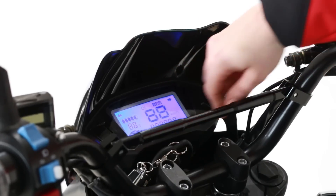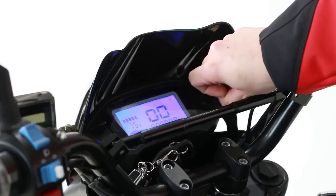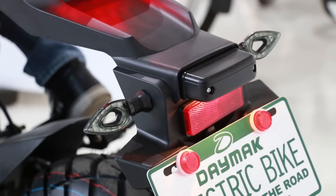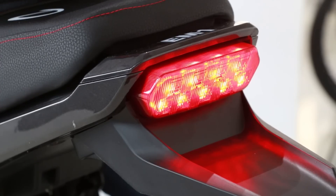Now turn on your bike and look at the digital dash to check and see that you have enough battery to get where you're going. Check your turn signals, front light and brake light to make sure that they're working and people can see you on the road.